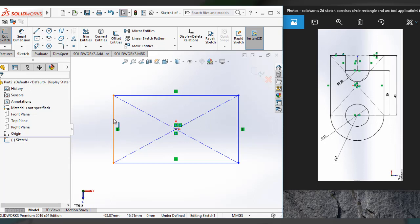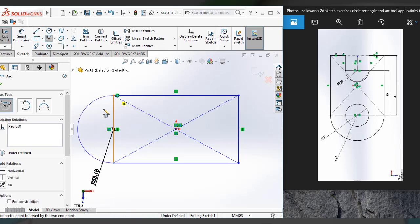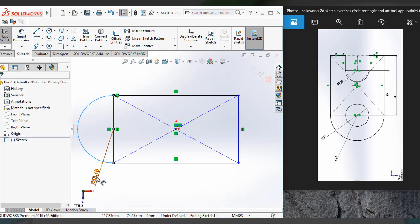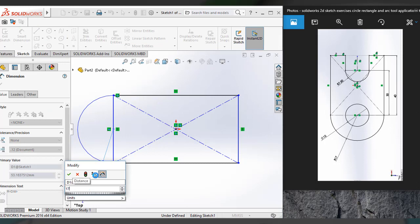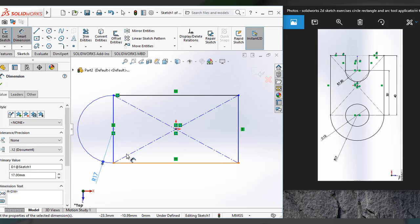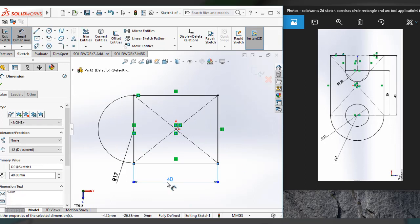Before that I am going to draw an arc here. I am using a center arc. It shows dimension 53, and I am going to change it to 17. Arc 17 — it is already on the arc, so I changed it to 70. I also have to make sure the total length of this rectangle is 14. Now it's completely turned to black, which means it's fully defined.